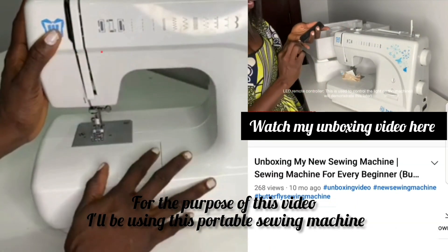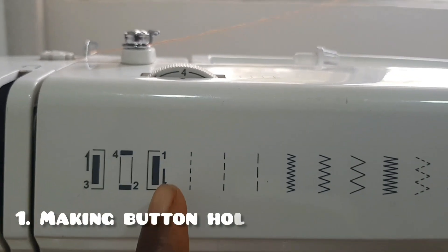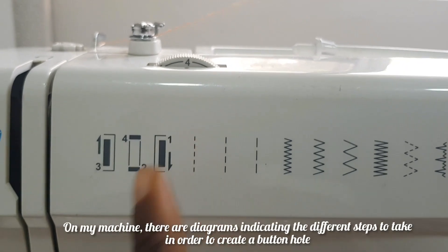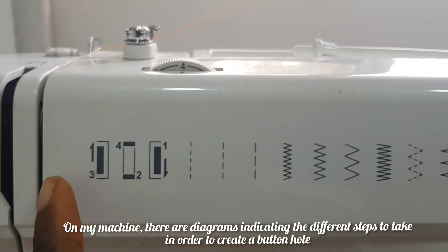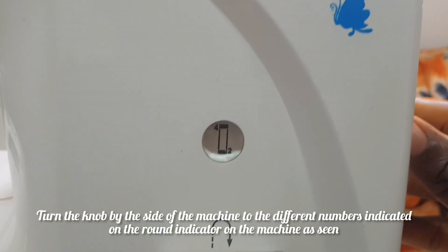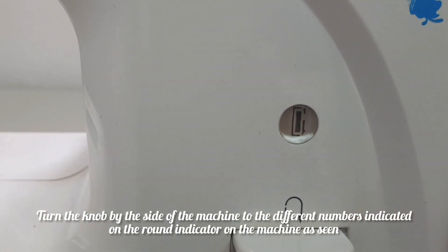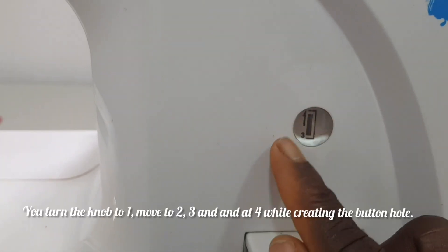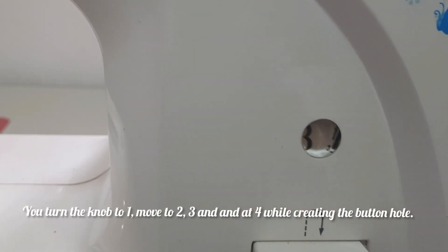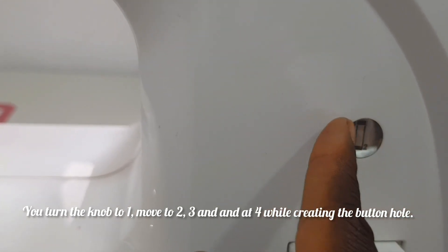For the purpose of this video I'll be using this portable sewing machine that was gifted to me by my sister. I did an unboxing video of it — if you haven't seen it, please go back to my previous video and check it out. On the machine we have a diagram that shows the different stitches we can use to create our buttonhole. Turning the knob shows the stitches, each labeled one, two, three, four — that's the order we'll work through them.